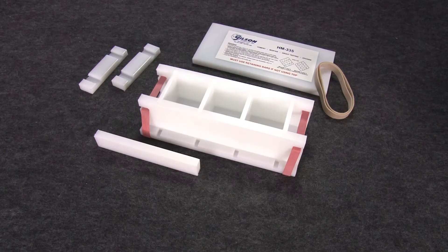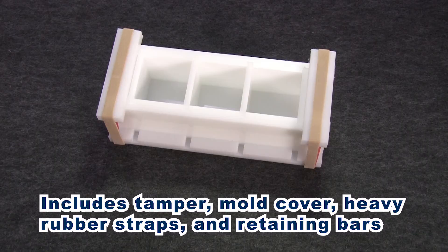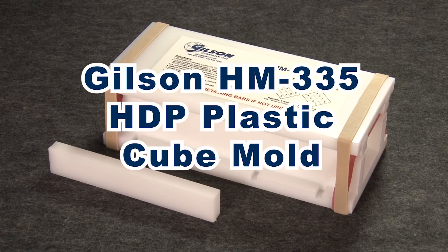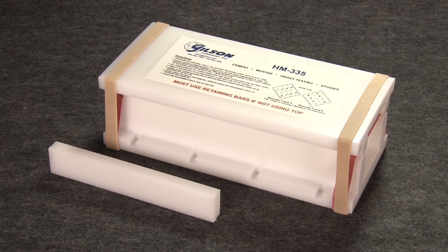This rugged three-gang mold is corrosion proof, easy to clean and store, and comes with an HDP plastic tamper mold cover, heavy rubber straps, and retaining bars when creating 2-inch specimens — making the Gilson HM335 Plastic Cube Mold the right choice for your materials testing lab.